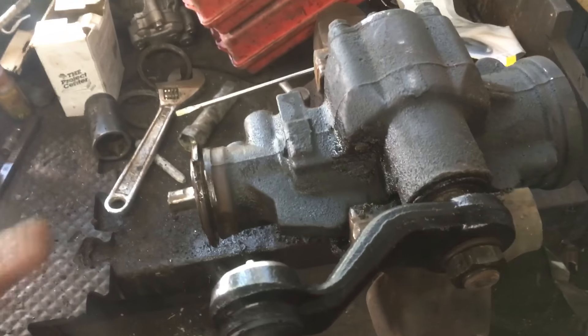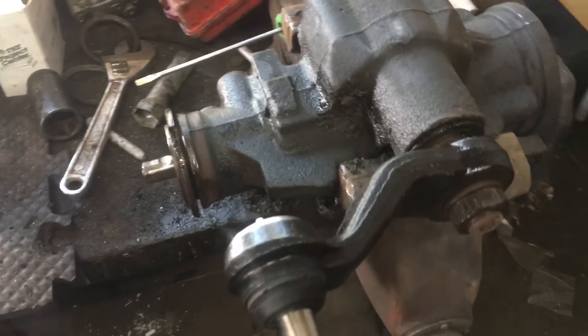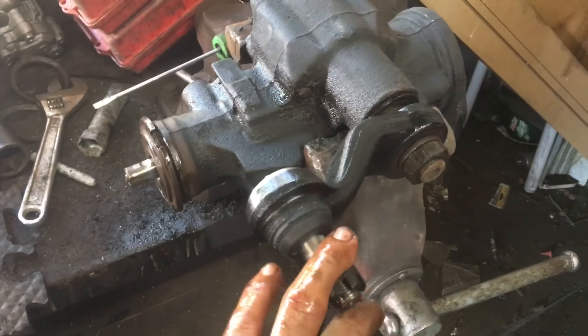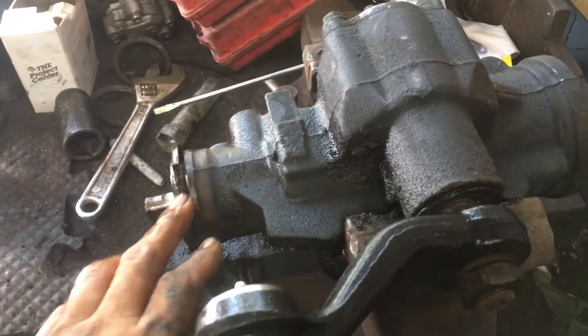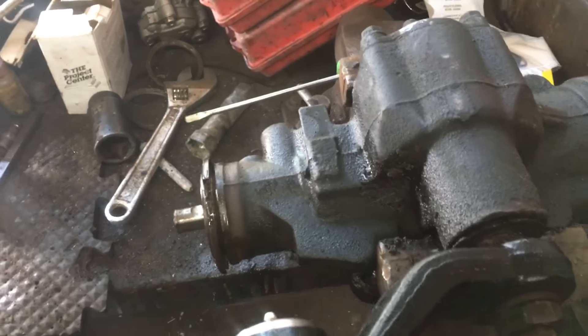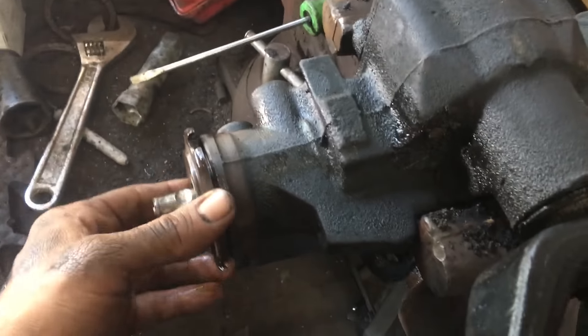So today we got this gearbox out of our 2004 Chevy Silverado 2500. We were going to change the pitman arm — obviously we already did that. We then realized that the input shaft was leaking. Jeff did, I shouldn't say I did, I don't want to take all the credit for it.